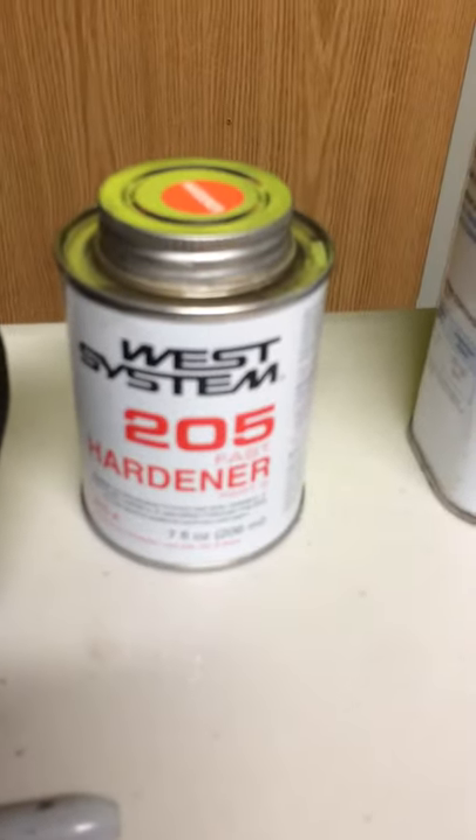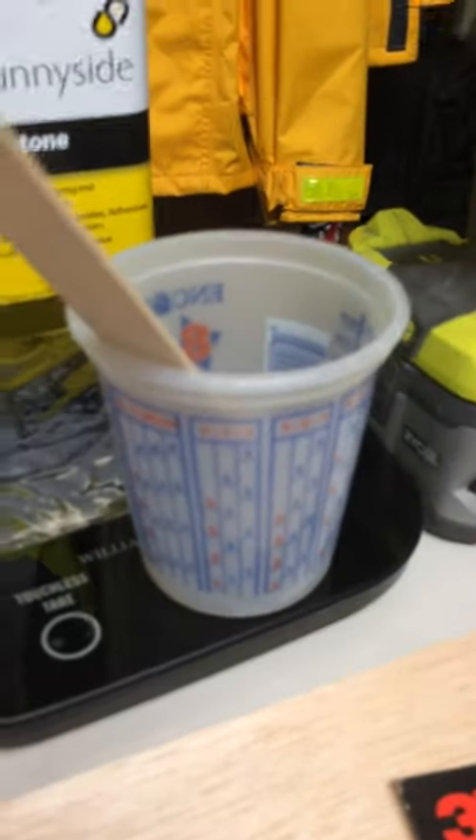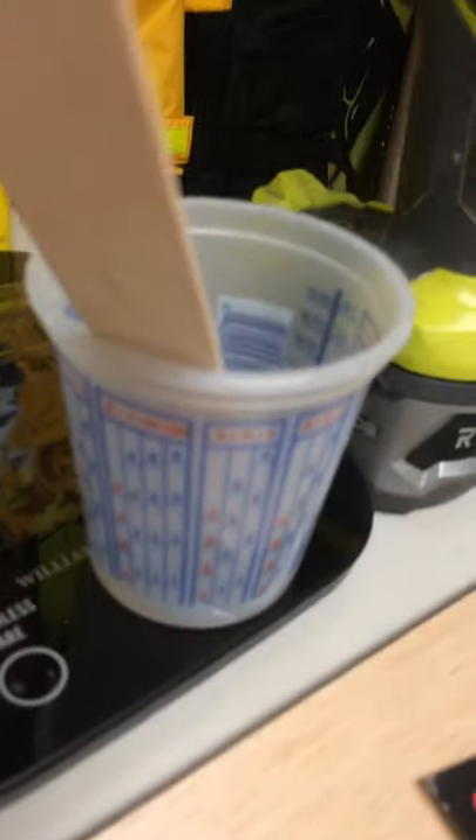Once I'm done with that, I mix up my resin and fast hardener. Mix that for a good solid moment. I mix up about six ounces total — one ounce of the hardener and five ounces of the resin. Mix that really carefully, and weigh it carefully when you mix it, or use a really good measuring cup.